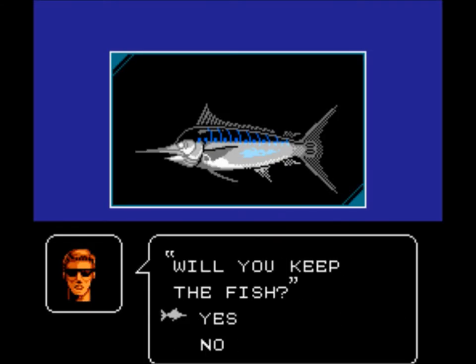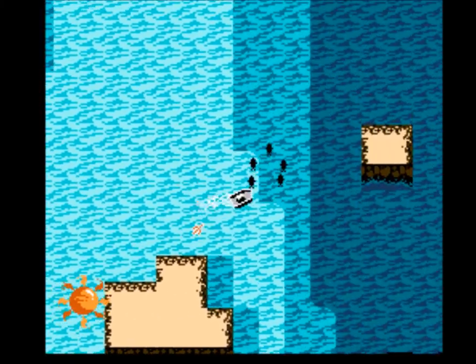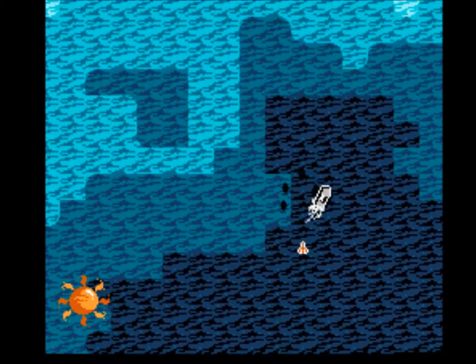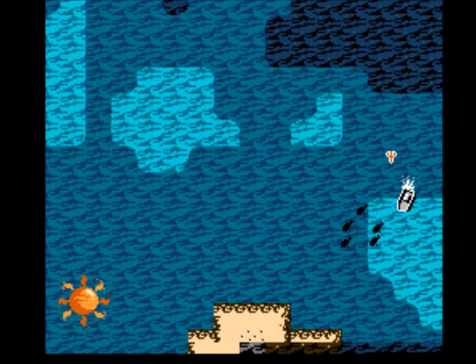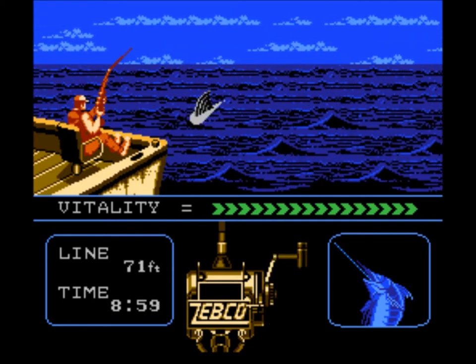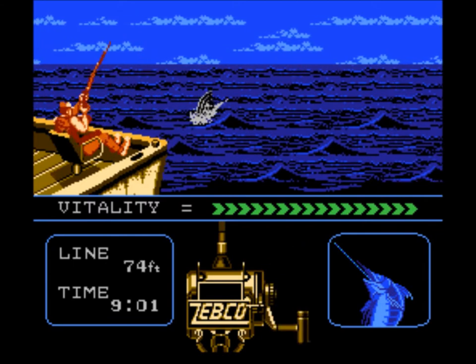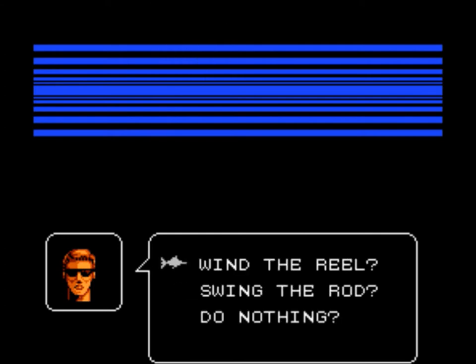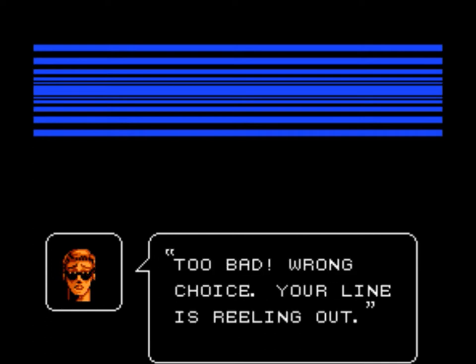There's a blue marlin, 800 pounds — that might be the day winner. But once you get inside twenty feet, you're at risk of them trying to cut the line on the propeller, and that's one of those really frustrating choices where you just have to flip a coin. Once you have these bigger fish, if you make the wrong choice the line is cut immediately. I've hooked another one here. I notice the fish is hooked deeply, so it starts in a better hook situation. Here's another 'Did you see him jump?' — I usually go for wind. Wrong — all I lost was a bunch of line. 'Wow, did you see him jump?' Swing. Too bad — line is reeling out, lost a bunch more line.